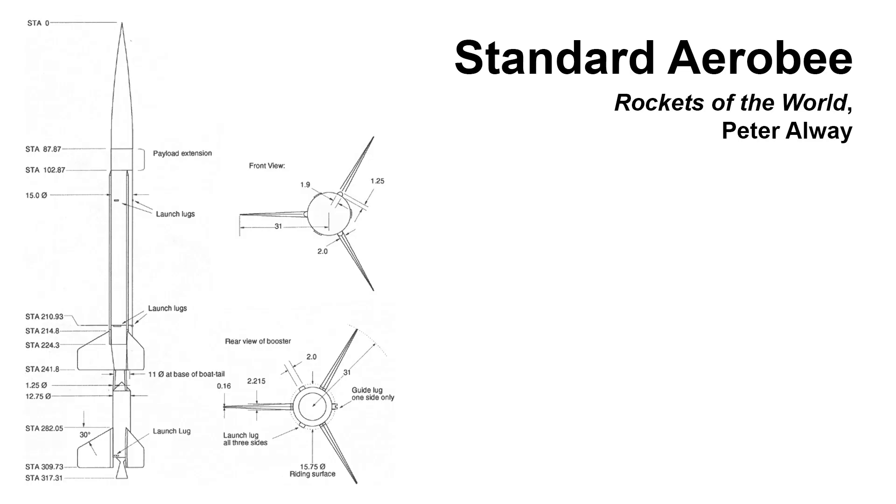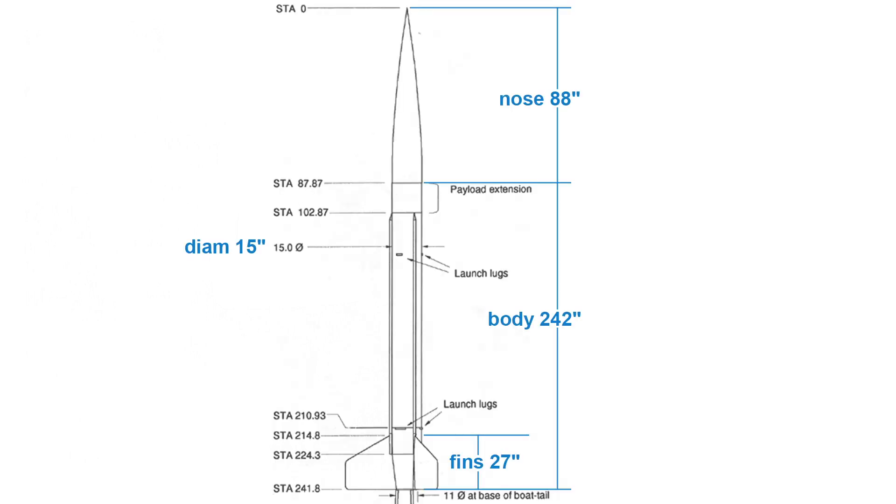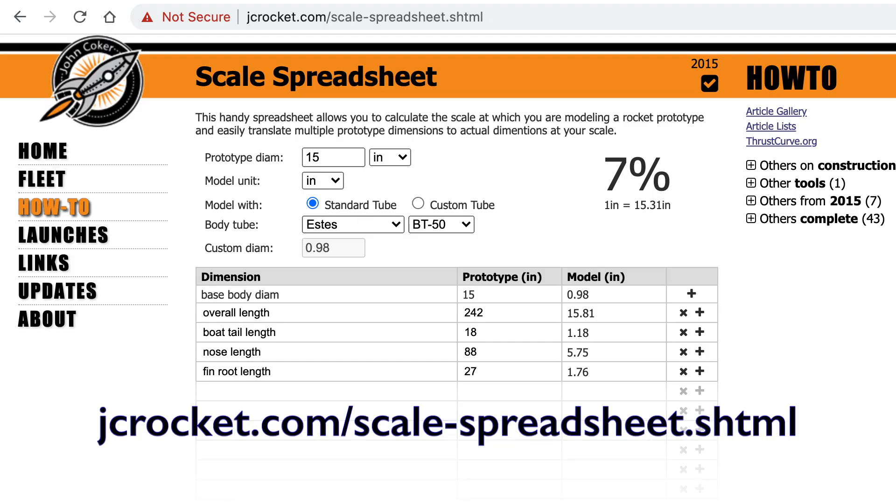So the first thing to do is find drawings and dimensions. You can generally Google and find most of that information. Of course, if you have a copy of Rockets of the World, that's the bible for scale modelers. Figure out what part of the rocket you want to model, get dimensions, and mark out the overall sizes of the various sections, at least with rough dimensions.